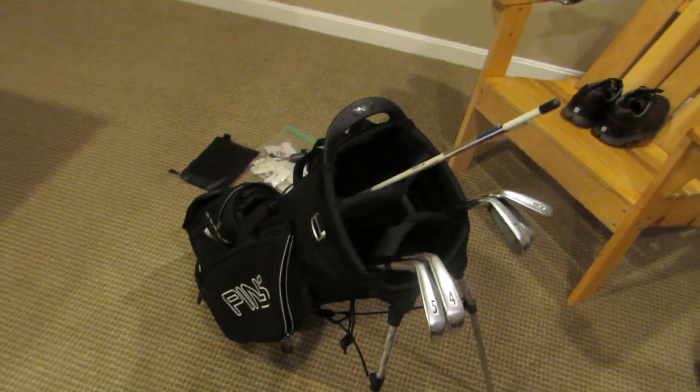Yeah, those are my clubs, my shoes, and everything in my bag. Thanks for watching — be on the lookout for new videos soon.